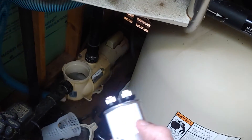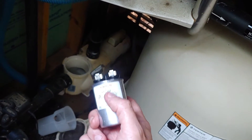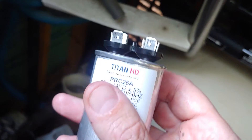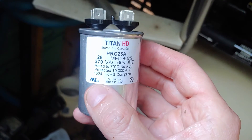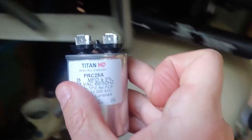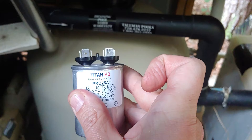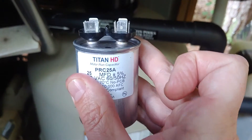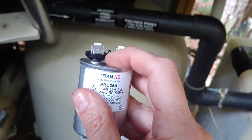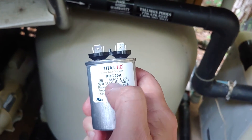I was lucky and had a spare capacitor, so I took it off the spare motor in storage and put it on. Let me show you how to tell if your capacitor is spent. A lot of times when these capacitors blow, they'll bulge out. If you look closely, you'll see this one is bowed — not quite straight across. Compared to a new capacitor, it should be flat in this area. That bow is the indication your capacitor is bad.